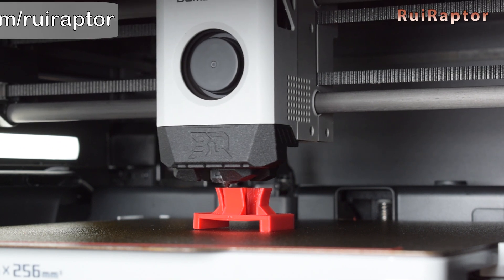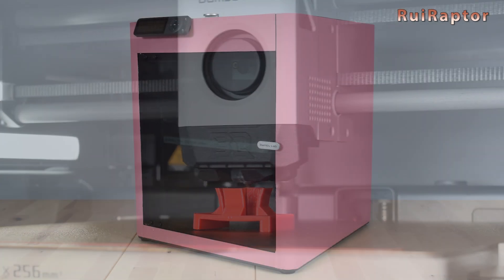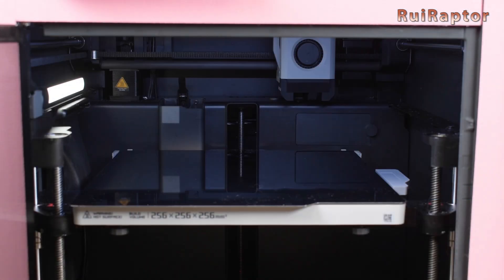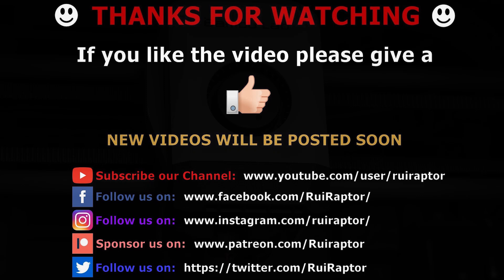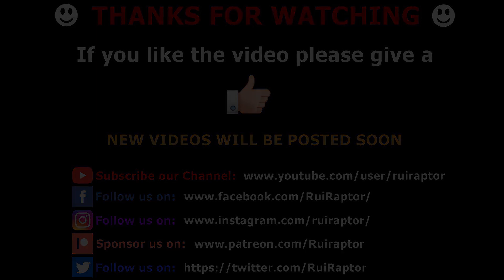That's it, guys — thanks for watching. We will see you next time. Bye!